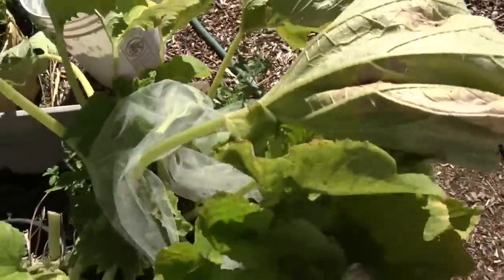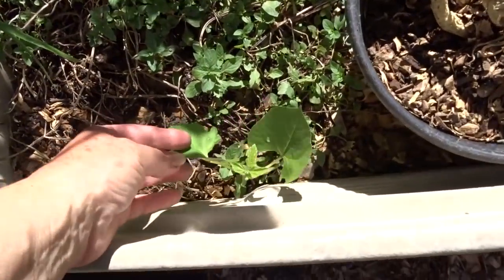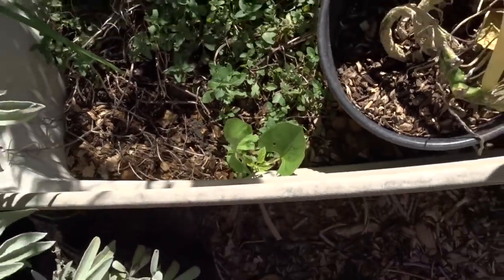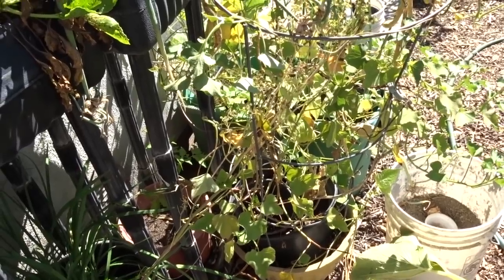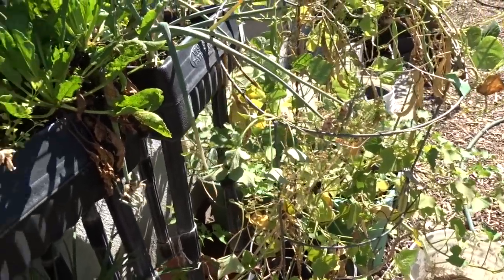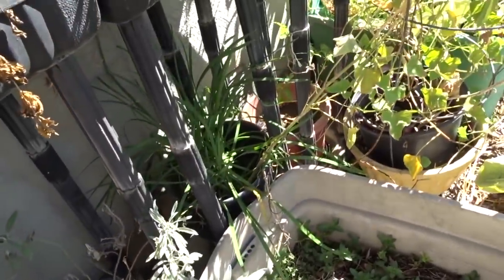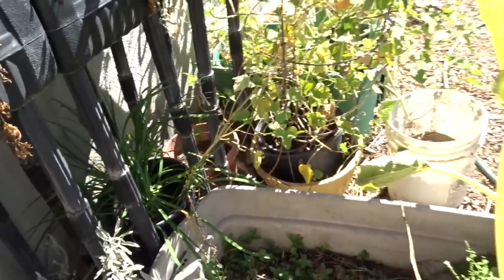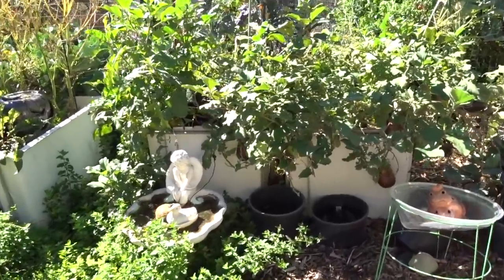I've got strawberry mint there, chocolate mint here, and I don't know what - oh, it's a bean! I throw green beans everywhere so they come up everywhere and I forget I planted them. And then there's sage, more garlic chives, and a tomato plant back there.